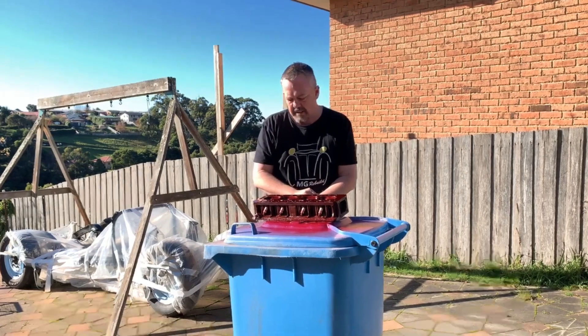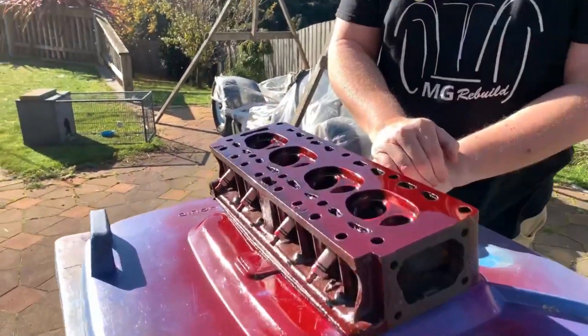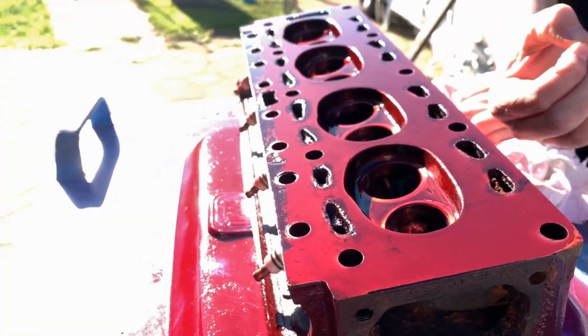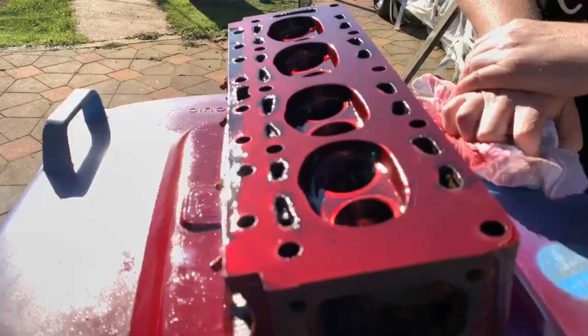Don't forget to always clean your nozzles. We now just let this sit for 10 minutes so the dye can actually penetrate into any cracks. That takes 10 minutes, and then we'll clean that off and develop it.